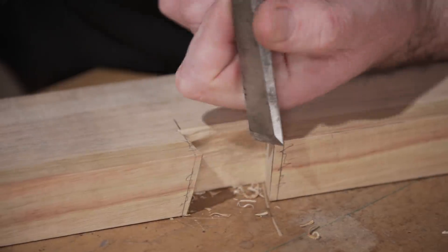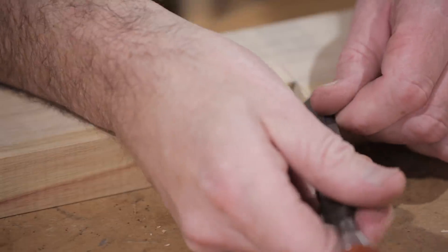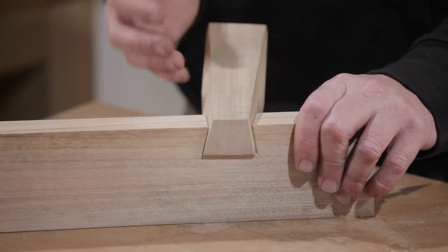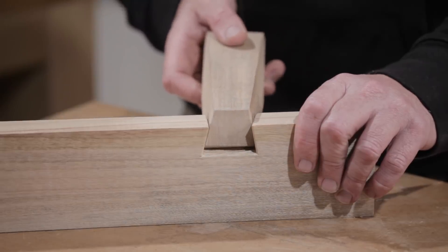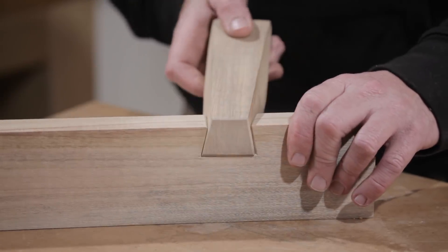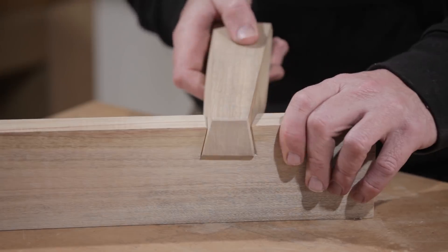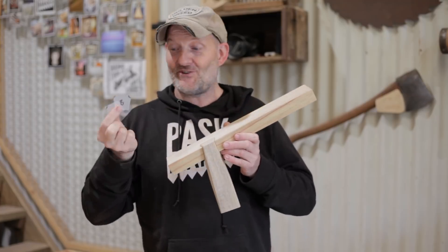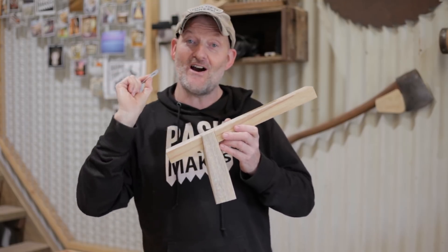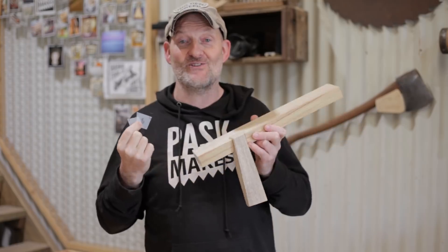I'll just take the corners off with the chisel — it dresses the joint up and it looks quite nice. The good thing about this joint is if it doesn't fit perfectly you can adjust it: if the tenon is too wide just plane a little bit off either side of the dovetail until it comes through. Once you've made your templates it's all plain sailing and they're not too difficult to make either. Hopefully that was useful. If you enjoyed the video please like and subscribe — thanks for watching.